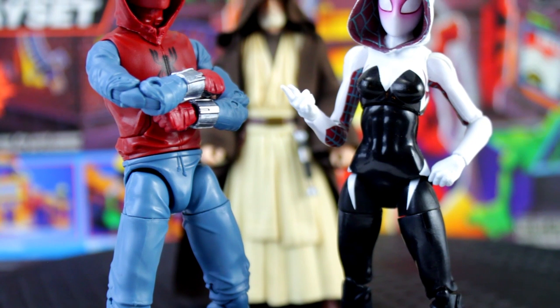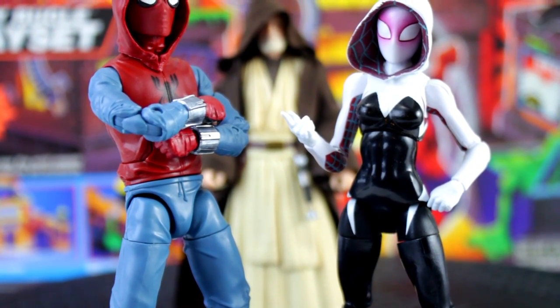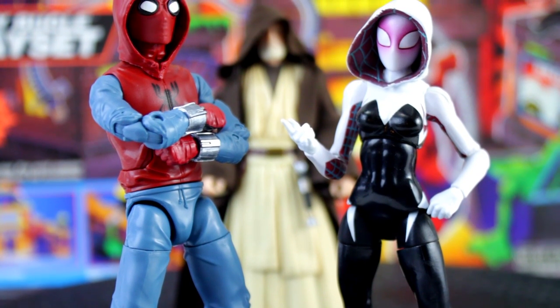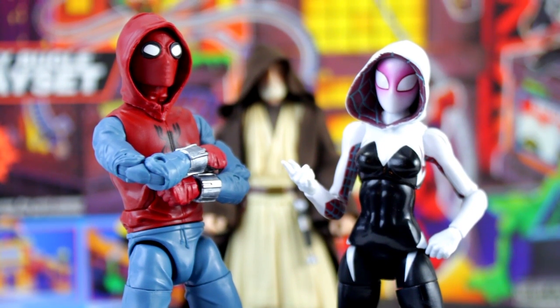This is truly a rookie Spider-Man figure. He's got all the articulation you could want except for maybe a butterfly joint and a toe hinge, but the collecting community is split on those anyway, so let's all just agree to let those exclusions slide.